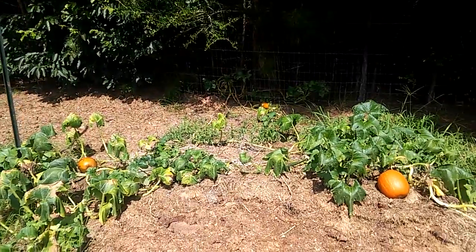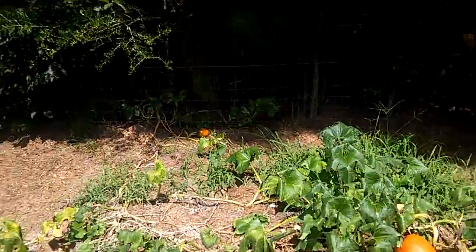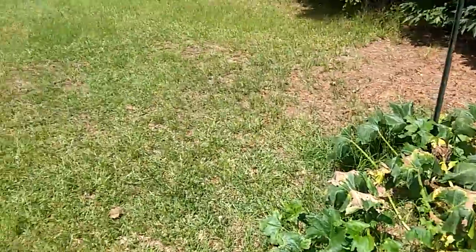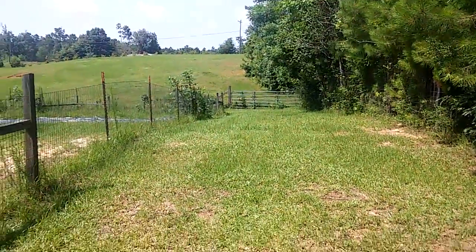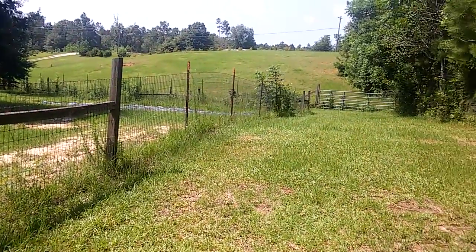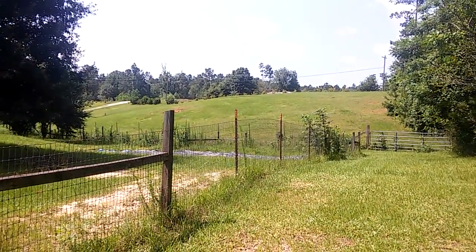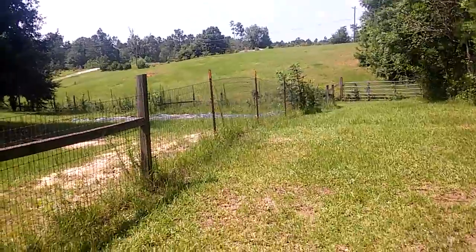There's an old compost pile with a volunteer pumpkin — about three of them, two medium-sized and one really tiny one in the back. Here's another look at the property over here. You've got these little runway things that go all the way around the property — pretty cool. There's a big hill in the front; I'm going to terrace that and put fruit trees and fruit bushes on it — permaculture.